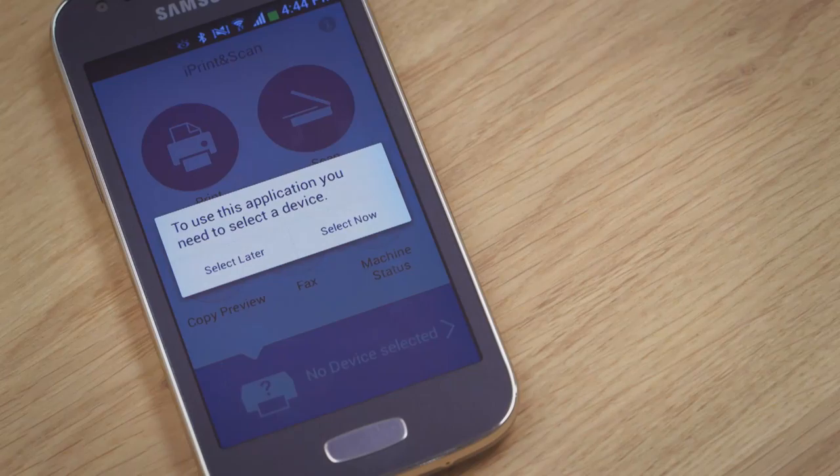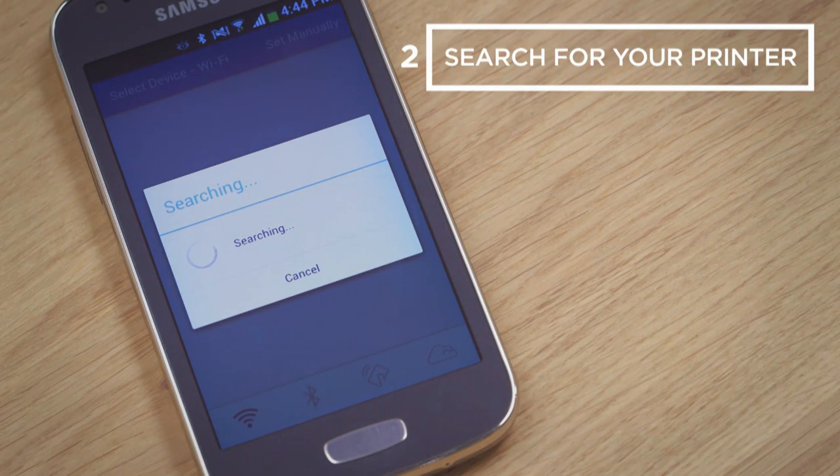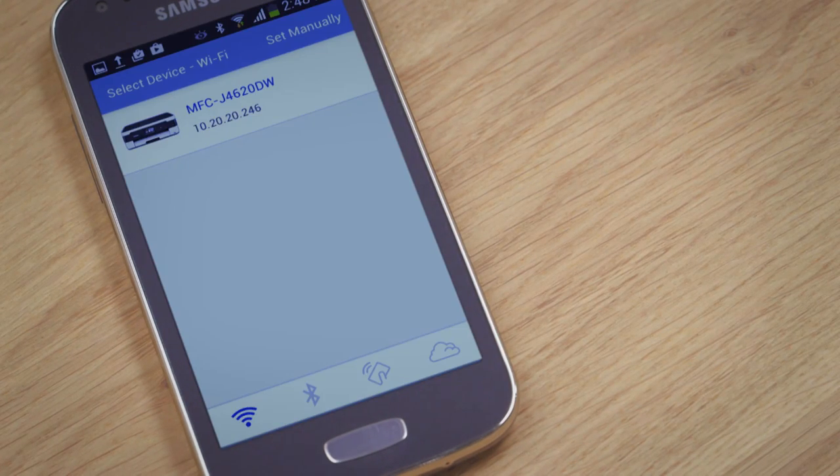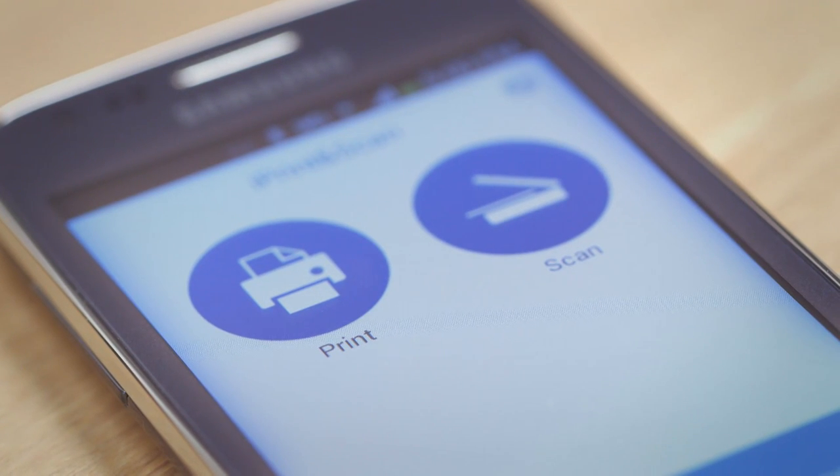The first time you use the app, it'll need to connect to your printer. Press Select Now and your app will find it for you. Then you choose your printer, and it will now be automatically available every time you use the app.